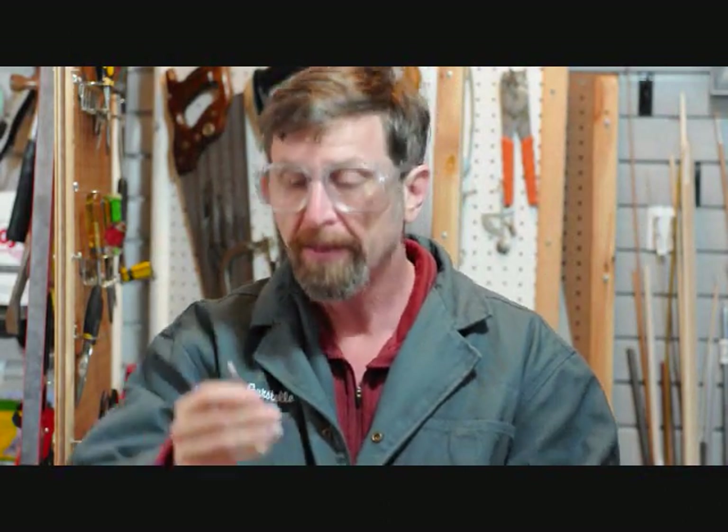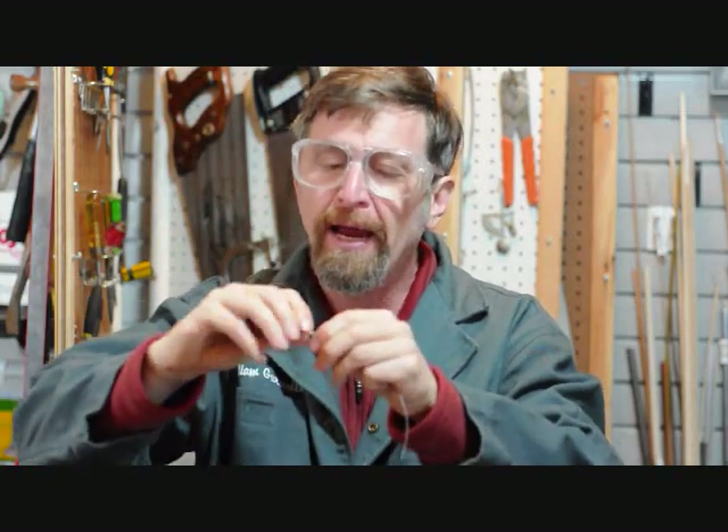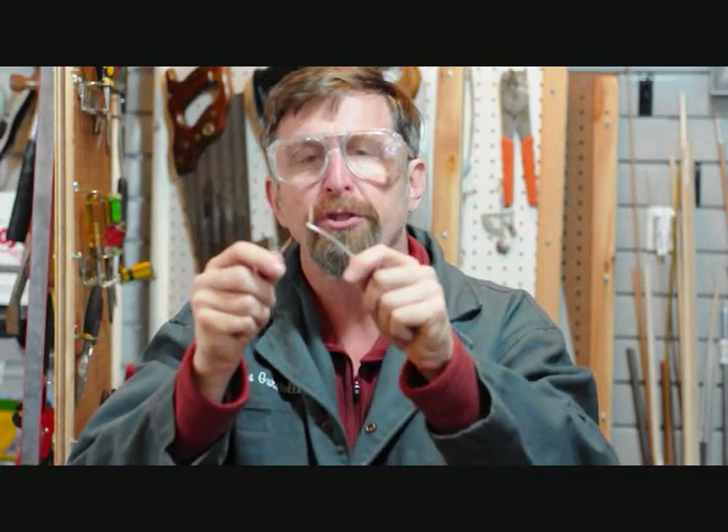Here's something interesting that maybe you didn't already know. This is a copper wire, and this is an iron wire. When I twist the ends of the two wires together and then heat them up in a flame, an electrical voltage is produced — not a very big voltage, but it's a voltage just the same.